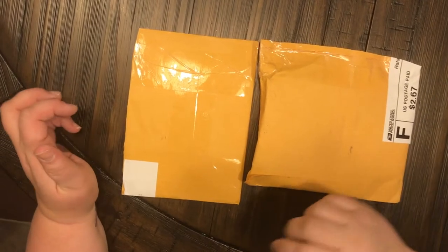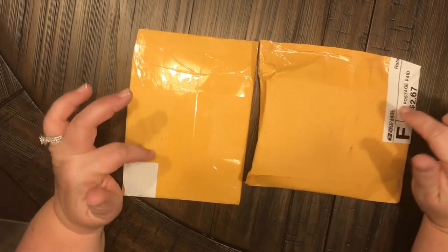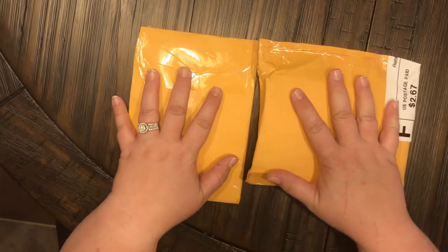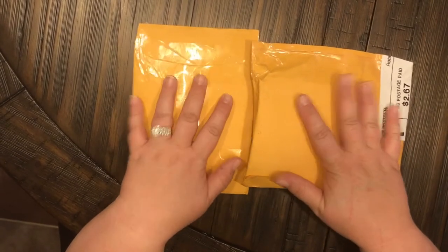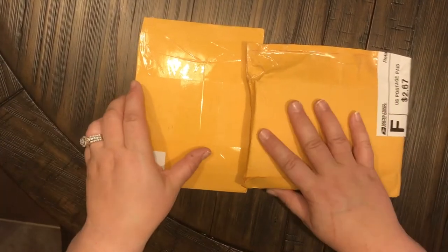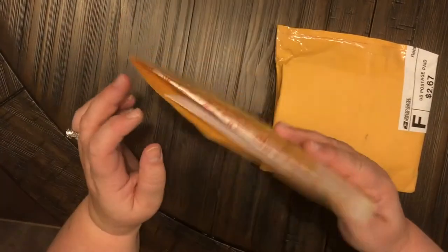Hey everyone, welcome back to my channel, Anchor Live 5. This is Christy, or welcome to my channel if this is your first time here. I am so happy because I got happy mail!